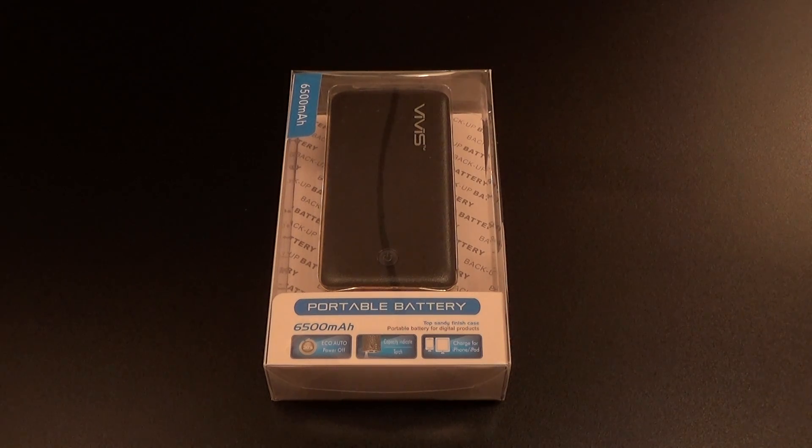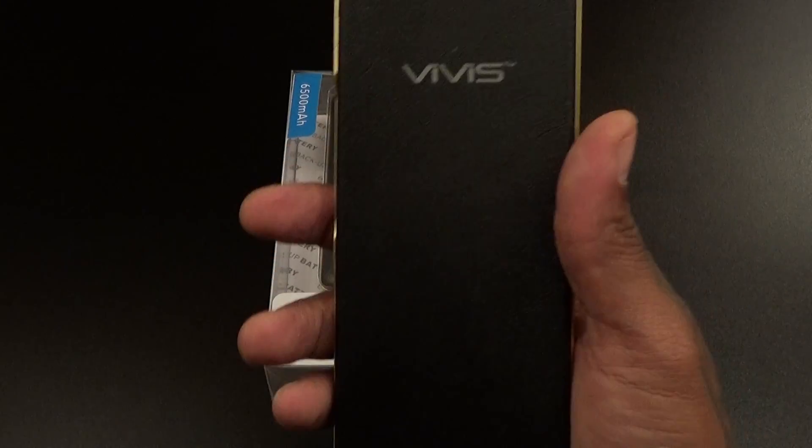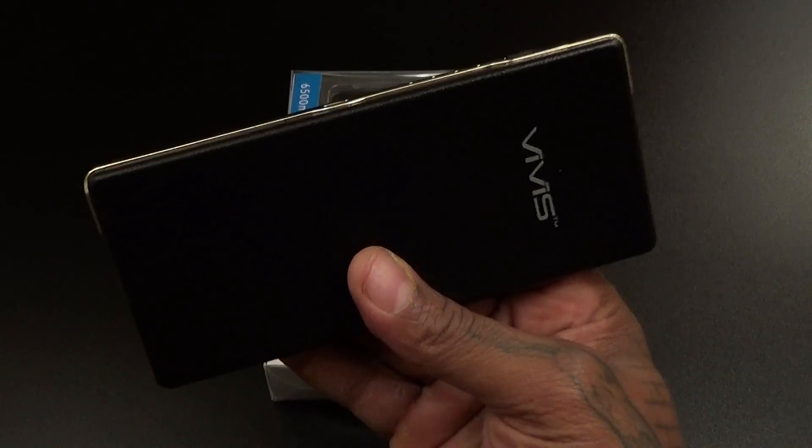What's up everybody, it's your boy Floss back again with another video. Today we're going to take a look at the Vivisnight V1 6500 milliamp portable battery charger. Shout out to everybody who watches my videos — you already seen me do the Vivisnight 13,000 milliamp battery charger, which is one of my favorite battery chargers.